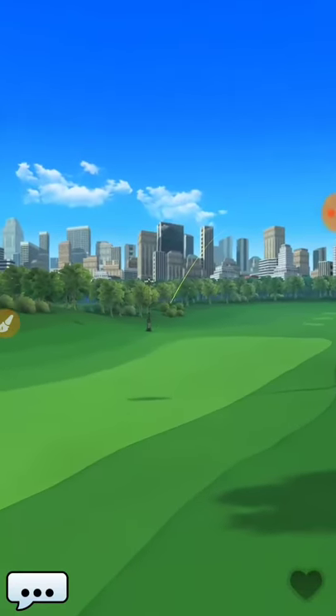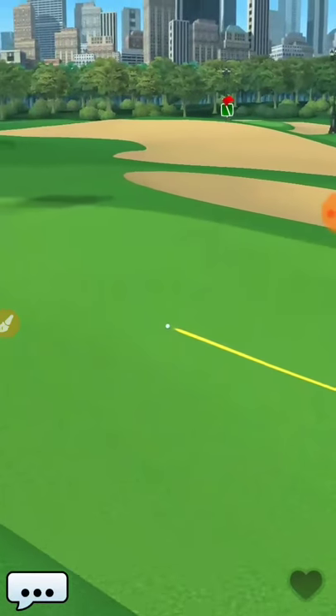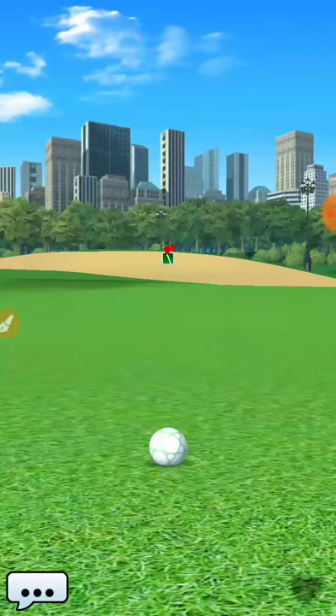This would also be a way to play if you had clubs that just didn't feel were set up to curl it to the right. And if you do not have any balls that would help with the spin that you do need for that other path.